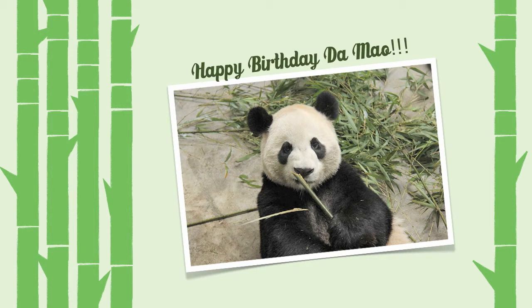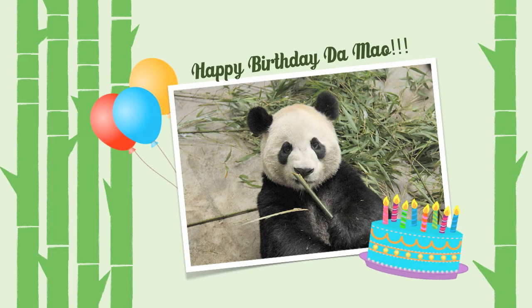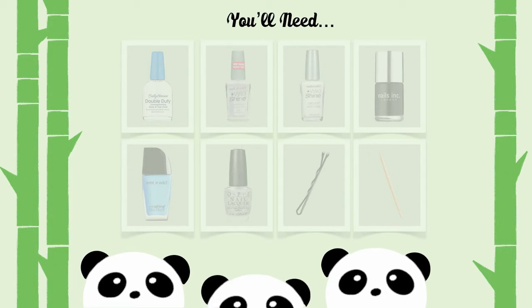Last week, Da Mao celebrated his seventh birthday. So happy birthday to Da Mao! But back to the nail tutorial.